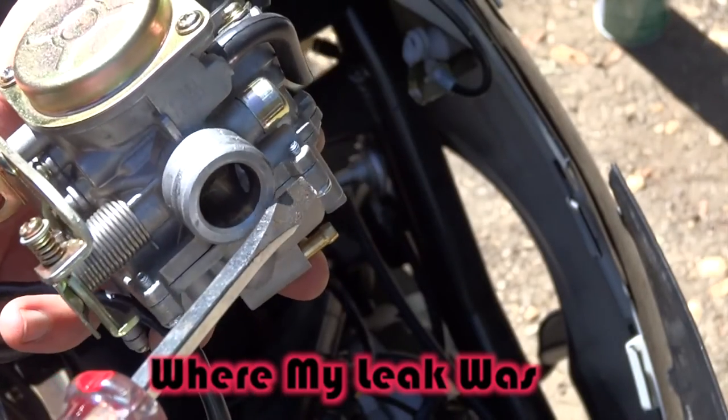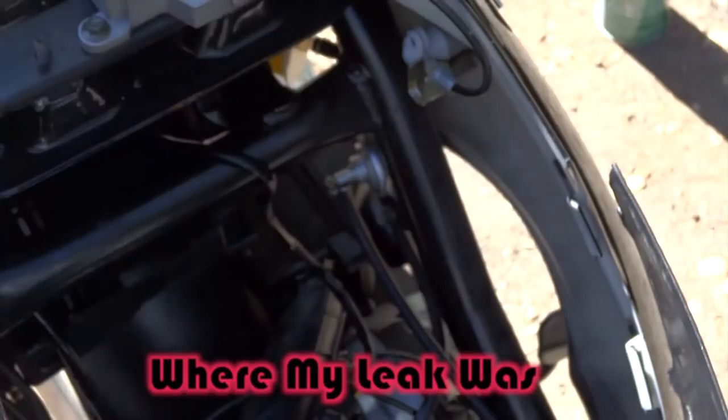As you see here, I'm spraying it everywhere and you'll hear the bike kind of bog out. That's because it's brake clean.